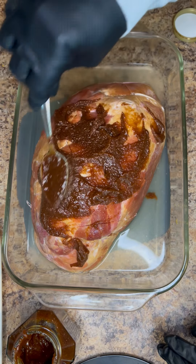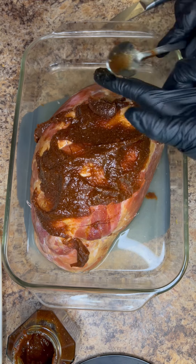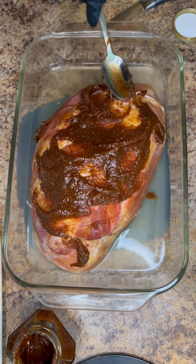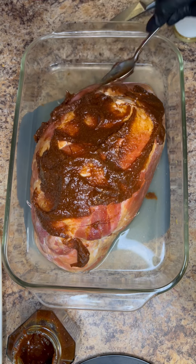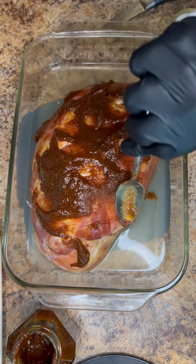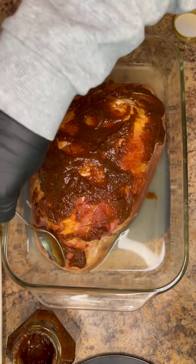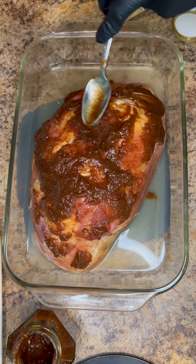You're just going to spread it all over the ham as best you can. This is about an eight pound smoked ham and I use about half a jar of the brown sugar glaze, but feel free to be as liberal as you like.